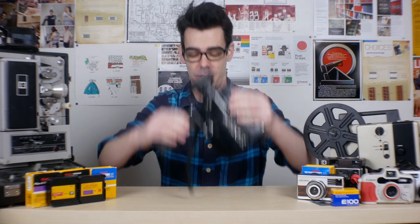Hey guys, what's up? I'm Noah, this is Analog Resurgence, and today we're talking about Super 8 Sound Cameras.